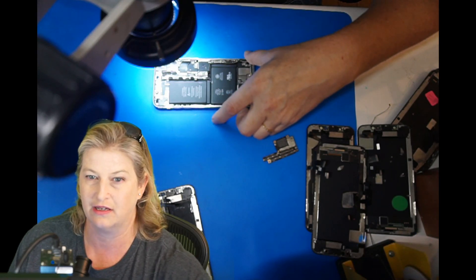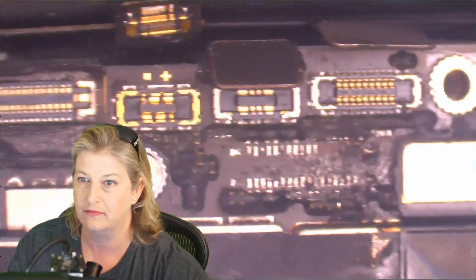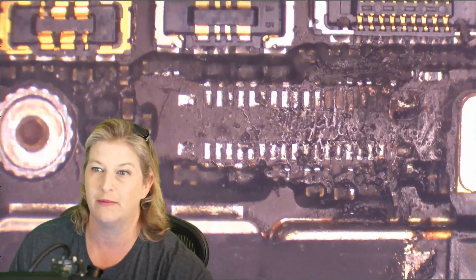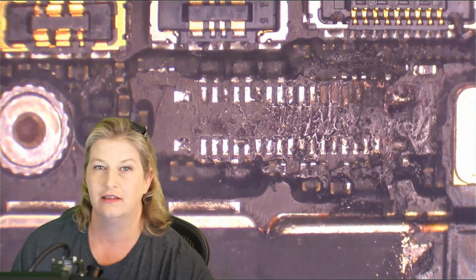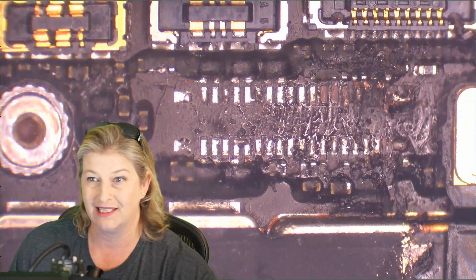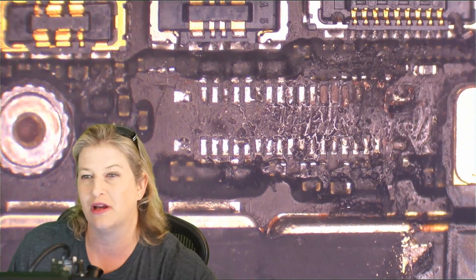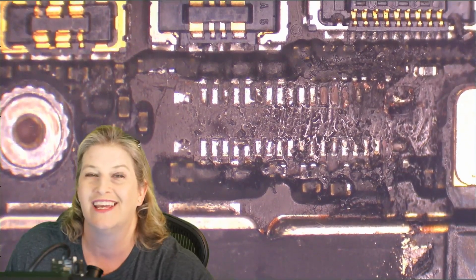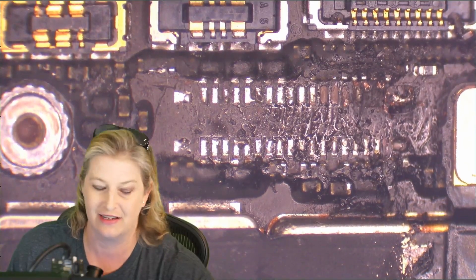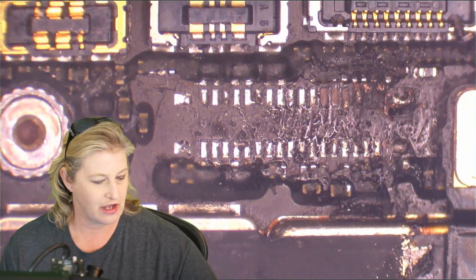Let's take a look at Kyle's iPhone X display connectors. This is really horribly melted, and this is what happens if you have a crease in the flex that exposes main, and that makes it really easy to touch ground. That'll cause a short circuit and you can fry up the connector and cause a lot of damage, like you can see here on Kyle's phone.